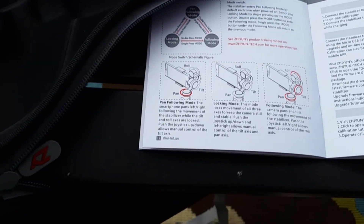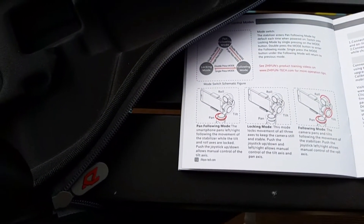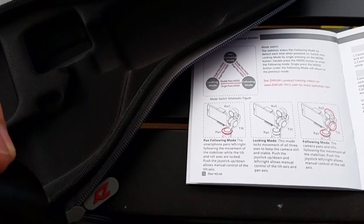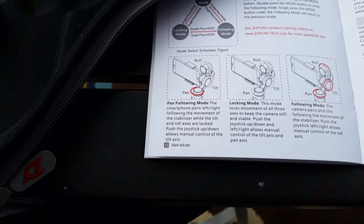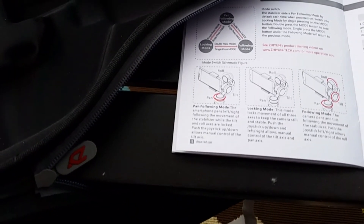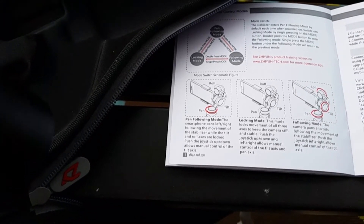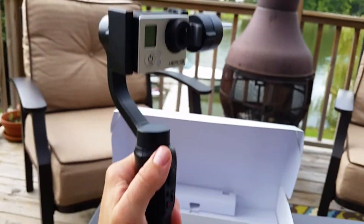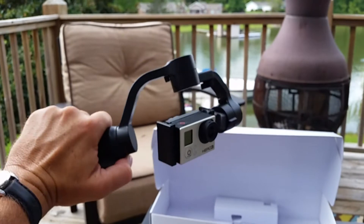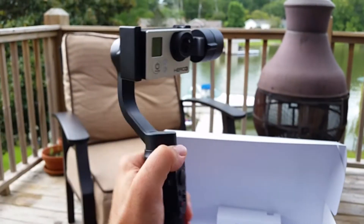Zhiyun describes pan-follow mode as: the smartphone pans left-right following the movement of the stabilizer, while the tilt and roll axes are locked. Pushing the joystick up-down allows manual control of the tilt axis. Locking mode requires a single push on the mode button, and it locks movement of all three axes to keep the camera still and stable. Pushing the joystick up-down and left-right allows manual control of tilt and pan. The camera is now locked in position no matter how much I twist.